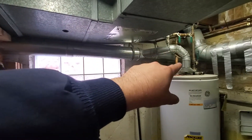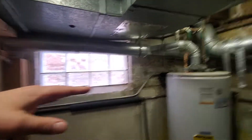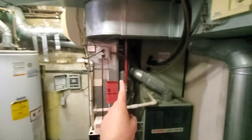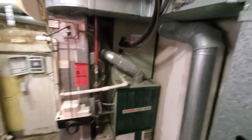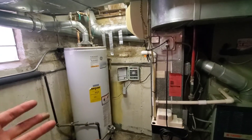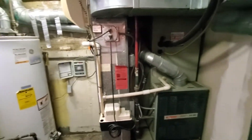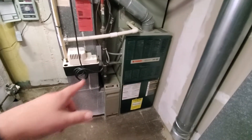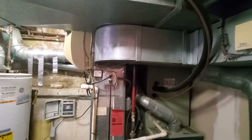We'd let the water heater come out of the top so it's more flat and straight, then run the pipe straight across the front of everything to the furnace. That does mean the water heater is a little bit blocked by the flue pipe, but it's not that difficult to take off, and the homeowner is okay with that.